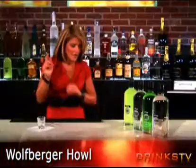Hey guys, Andrea here from drinkstv.com. Today I'm going to be making for you a Wolf Burger Howl. It's a great shot if somebody comes up to you and they're not quite sure what to get. So here we go.